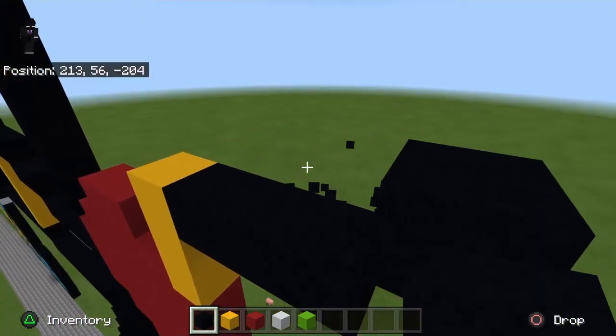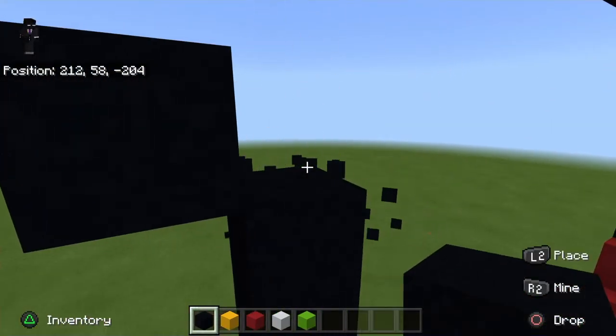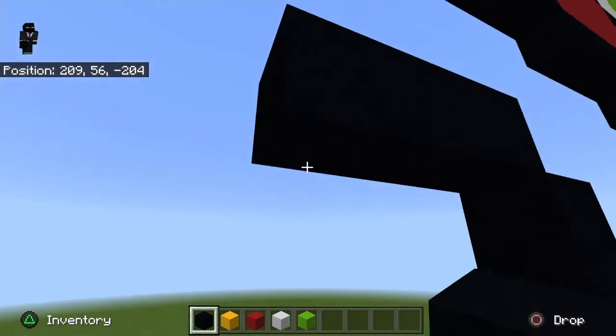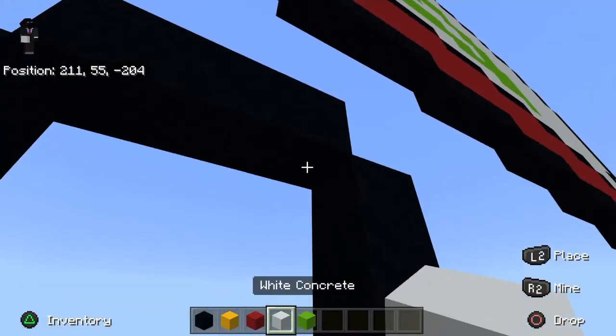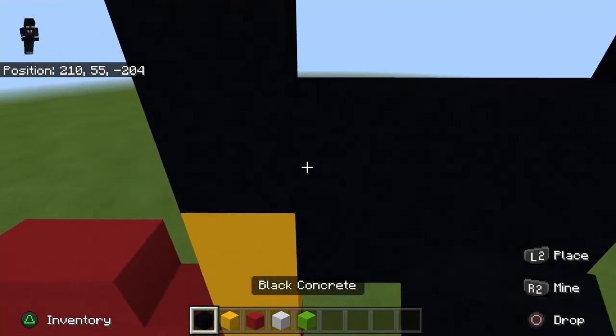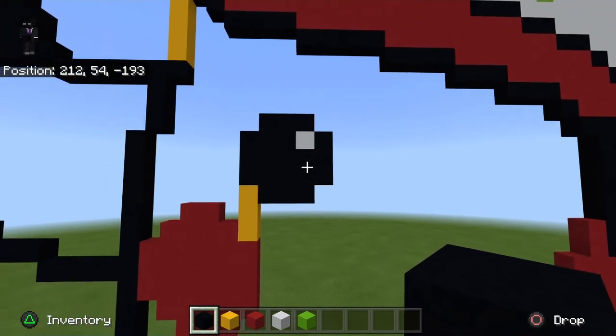Then do an up-left diagonal, go left by two — one and two. Then do a bottom-left diagonal and go down by two to make this shape. Put a white concrete in the top right corner, then fill the rest in with black to give you this little eye shape.